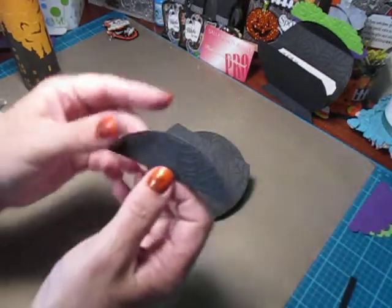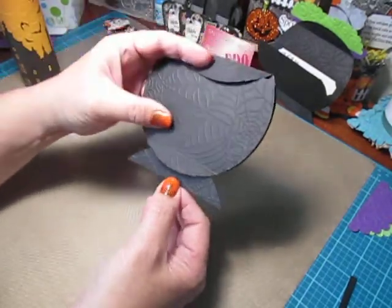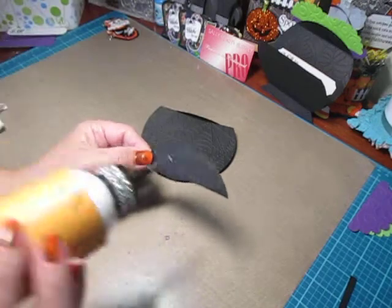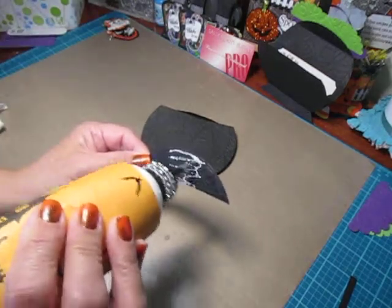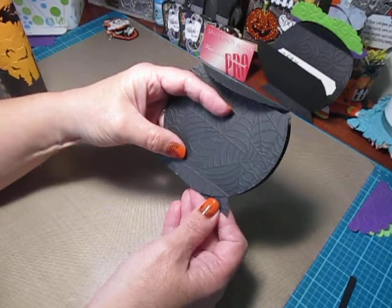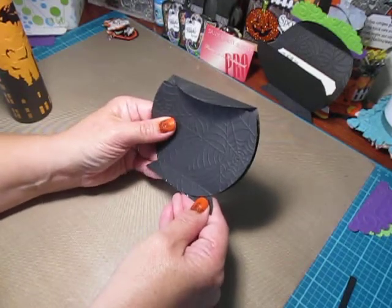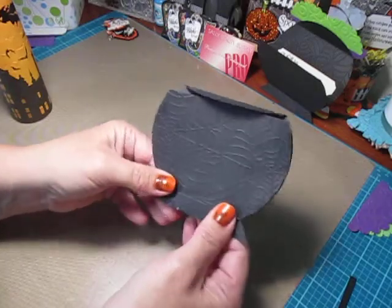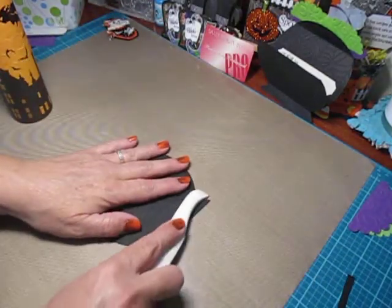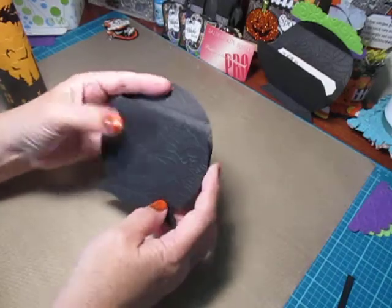Line this bottom corner up with the edge of your circle and this one as well — try and get it nice and straight. Run your bone folder over the edges to make sure it's really adhered. Wipe off the excess glue. Now take that piece we cut off earlier and glue it behind the cauldron to make the bottom. Add some glue to the top and center, line it up in the back, and try to get it even on both sides. Run your bone folder over it gently — you don't want to push out your embossing.